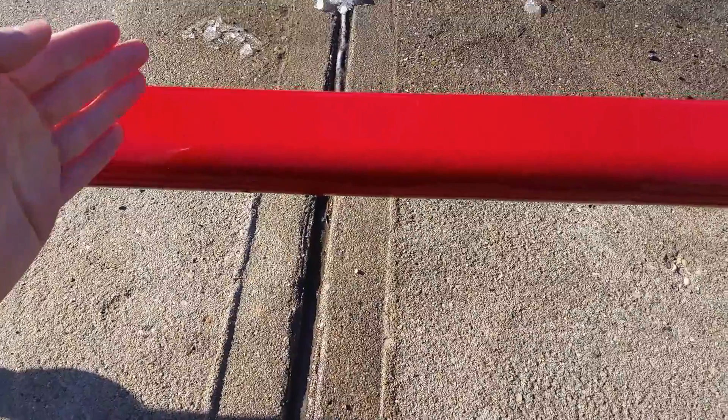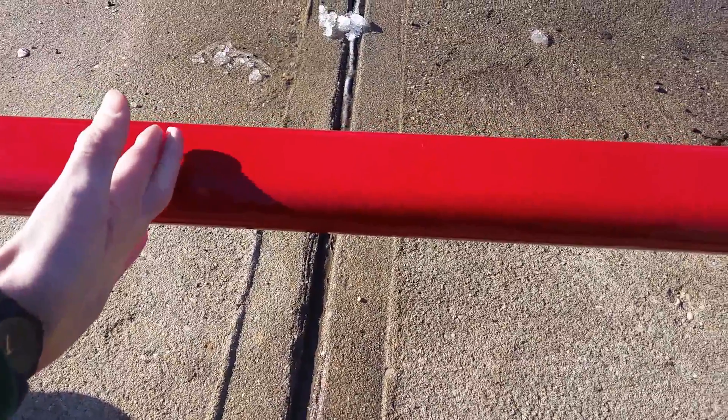That's pretty much what I don't like about the rail, but I understand why companies do it — so they could make more money off it.